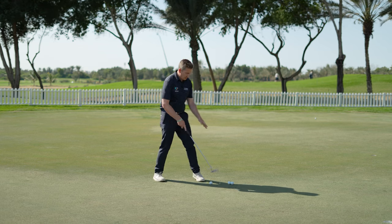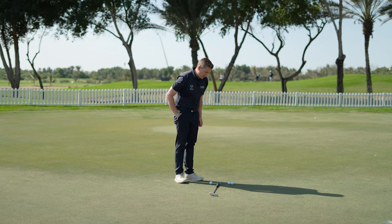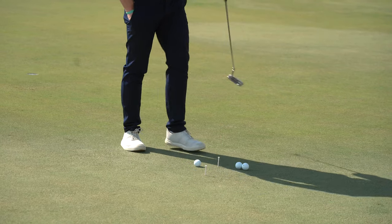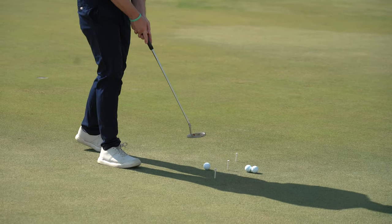The drill we've got here: I've popped a t-peg in the floor where the ball is going to be struck from. I'm going to measure back a grip length for a backswing and a grip length for a through swing. I've created a stroke that's pretty much 50-50 — the same distance back as it is through.